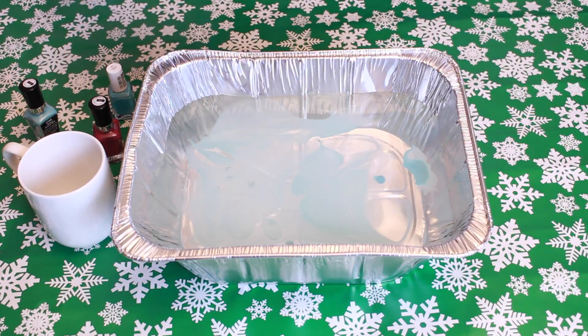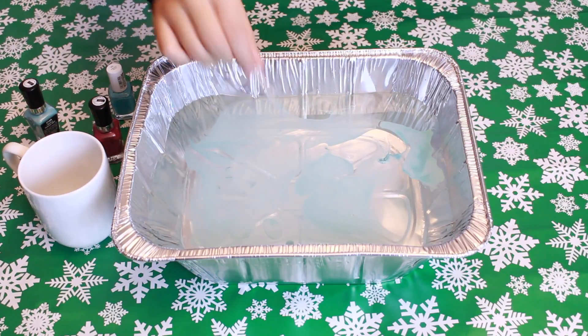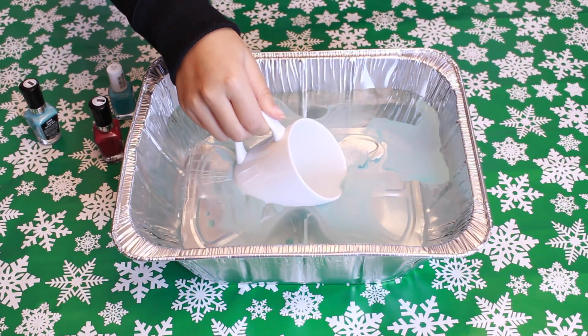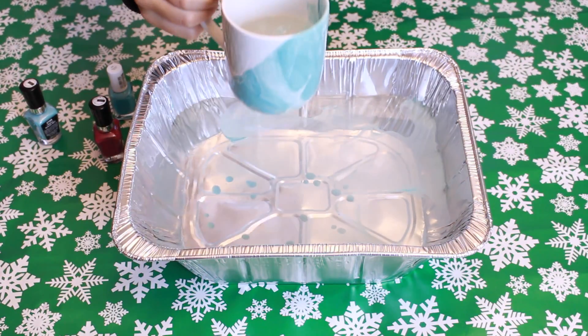Take a toothpick and start poking around and swirling the color. You can do more than one color, but I chose to just do one. You're going to make some really cool marble designs. Then take your mug and dip it right in — it's okay if the water and the design get in it, because that just makes it look cooler, or you can clean it up a little bit later.